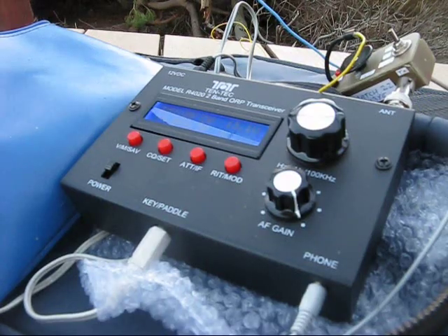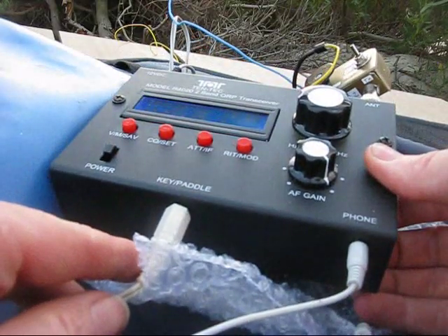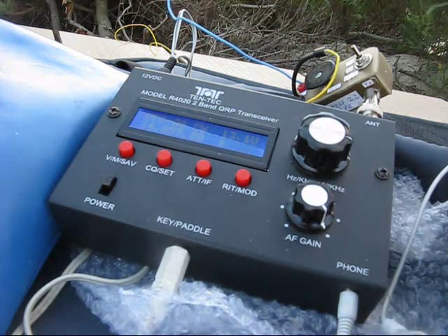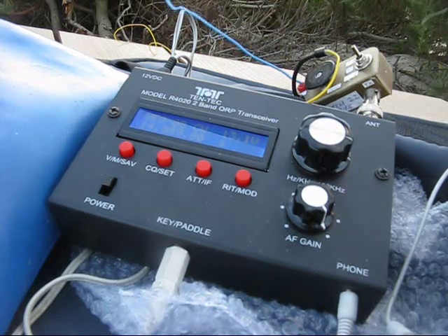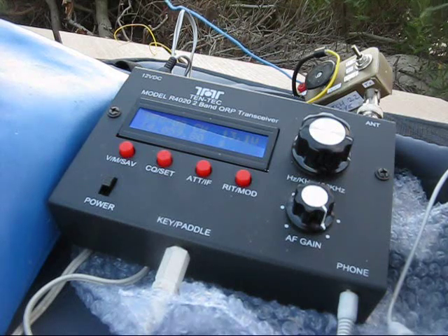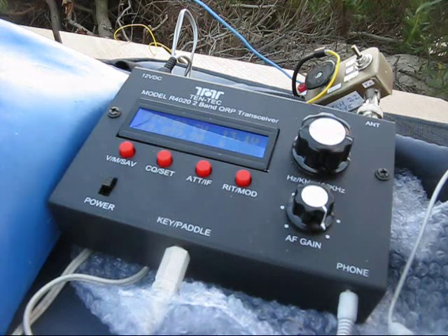There is an internal battery holder, though I didn't use it. It was handy having a built-in keyer as well as an automatic CQ caller. However, you can't completely customise the automatic CQ caller — it always ends in PSE-K, and you can't get rid of the PSE. Also, you must press the button every time you want it to call.